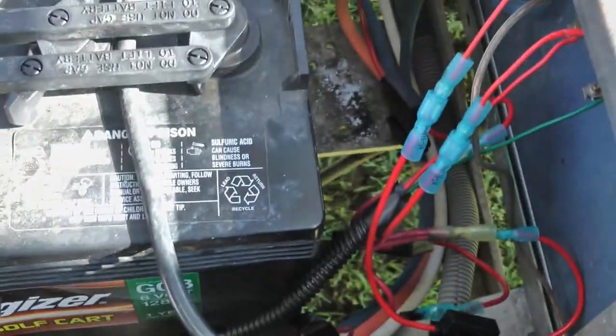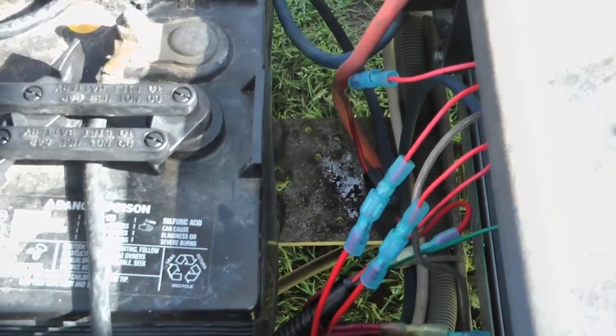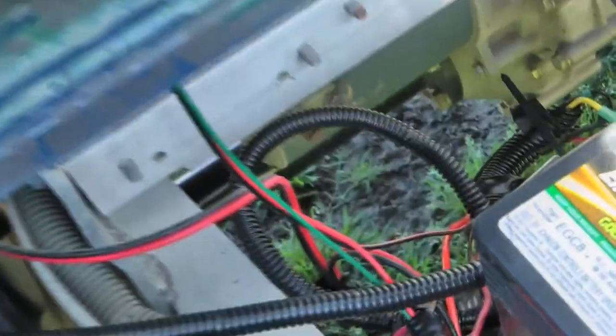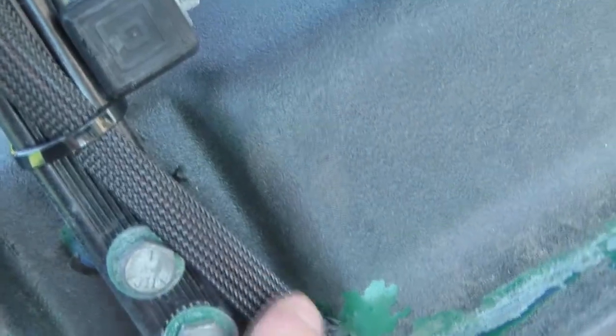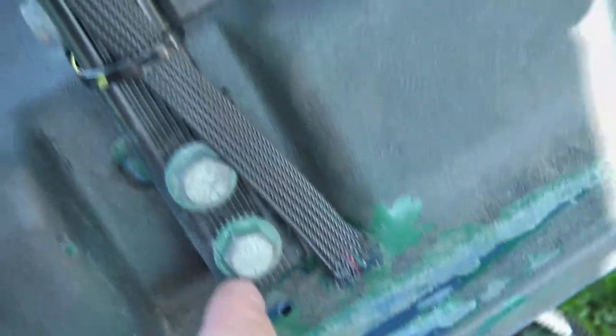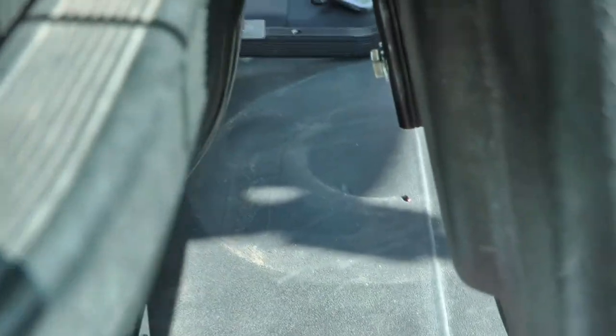I put 5-amp fuses on all of these and none of them blow, so nothing is even pulling 5 amps. For wiring up to the top, I have a shared ground, a hot for the dome light, and a hot for the alley lights. The hots come off the switches and run through the conduit. I used to run the wire through an internal joint but it was getting friction, causing the wires to fray and break. Now I'm running it in conduit on the outside, which should hold up much better.